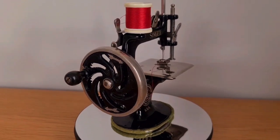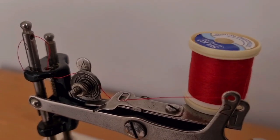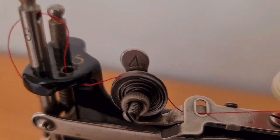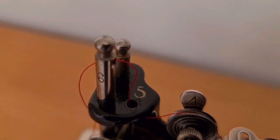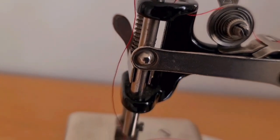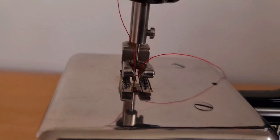To thread this machine is easy. Move the needle to the up position, then put the cotton reel on top. Thread the cotton through holes 1 and 2, down through pressure plate 3, then over and between the tension disc 4, up through the hole 5 on the arm, through 6 on the needle bar, and down through the needle from left to right.